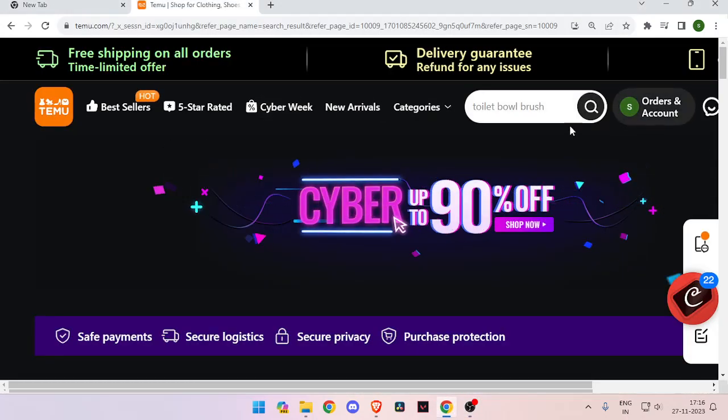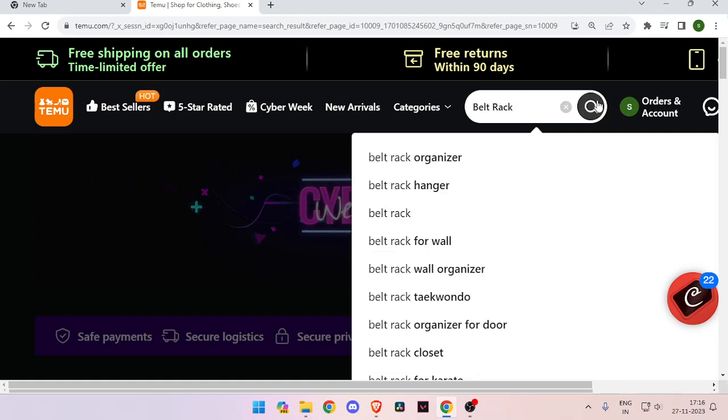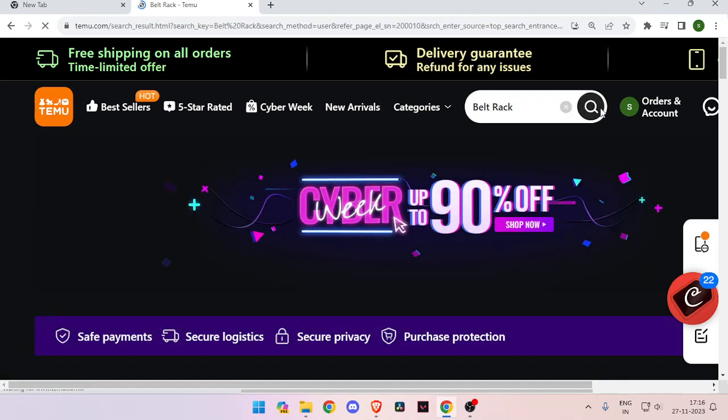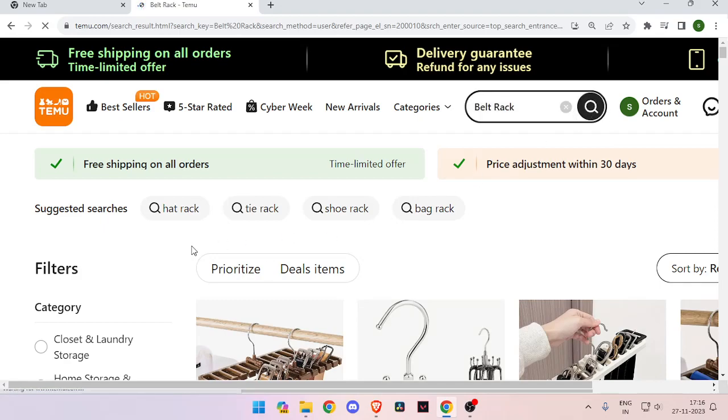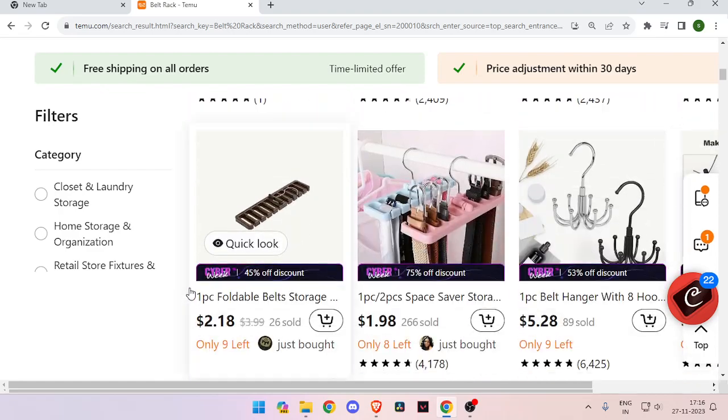This is the Temu website and now I will show you how to buy products from this website. You just have to search the name of the product that you want to buy, then click on this website and click on this icon. Now you can just scroll down and choose the product that you want to buy.